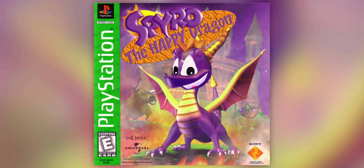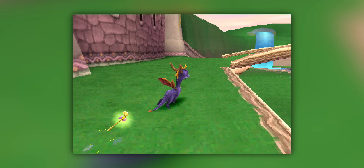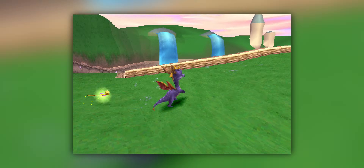Spyro the happy dragon — I just blew fire! Although I will say frame rate is not super smooth, but it is also a PS1 game. Some of these games did run at like 15 frames per second.